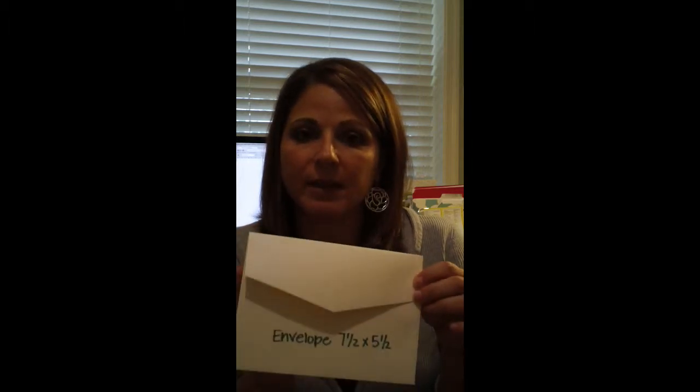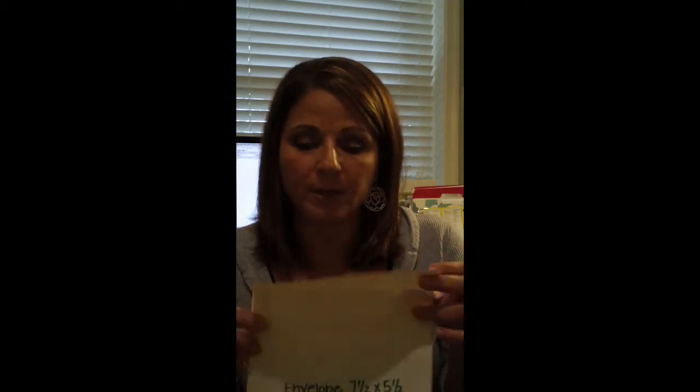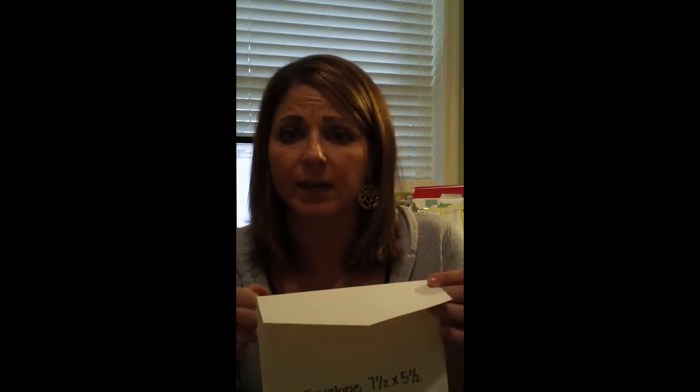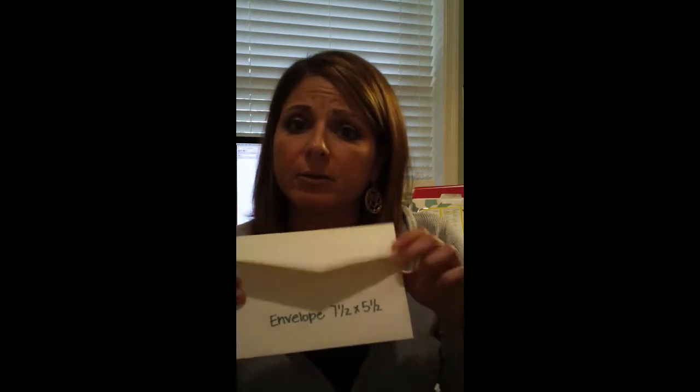I'll get my envelopes, or whatever color envelope they want, and I'll measure that. I'm going to use this example today — I have a five and a half by seven and a half envelope. The most common mistake people make is thinking their invitations should also be five and a half by seven and a half. That's absolutely not true, because if you do that you won't get the invitation in and out of the envelope. So the final size needs to be about a quarter of an inch smaller on all sides — about five and a quarter by seven and a quarter.